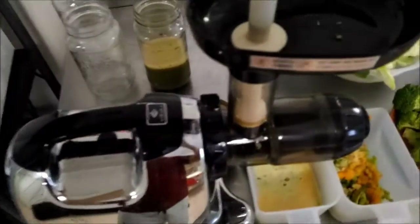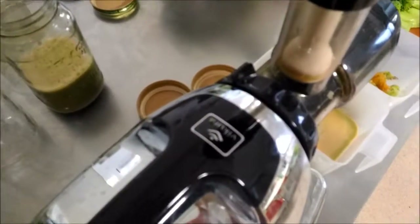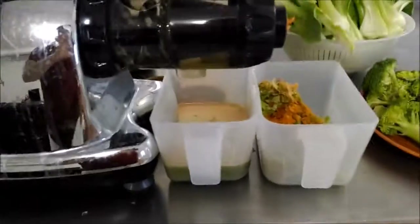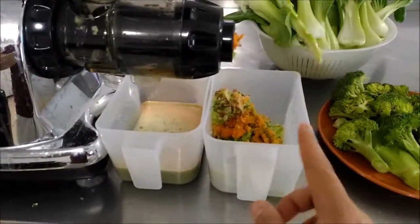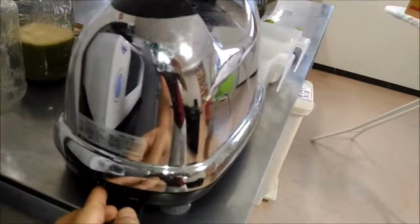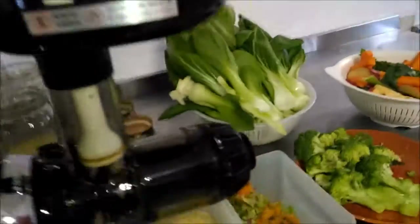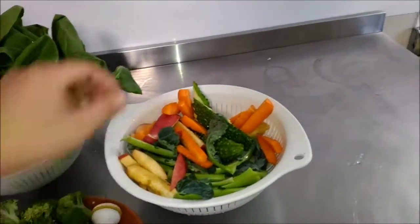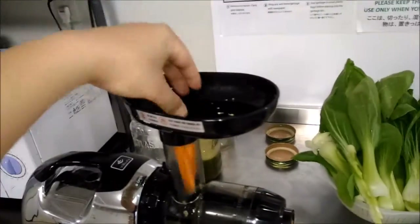For those of you guys who want to see how this juicer works, I'll just show you really quick. This is a Bikura juicer — in Japanese they pronounce it Bikura, that's the brand name right there. Right here is where the juice comes out, and this is for the pulp. The on switch is right here, so just turn that on and it starts spinning. Basically what you do is just take a piece of fruit or vegetable and put it in, and it just makes juice like that.